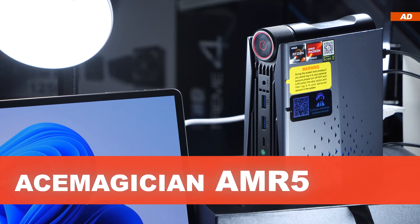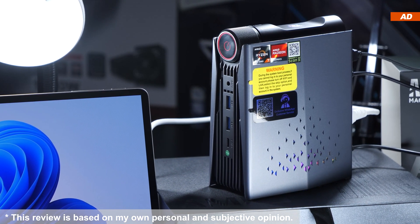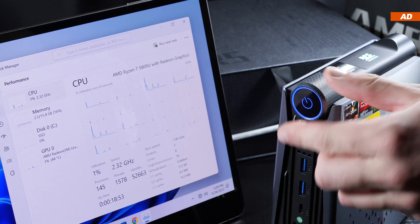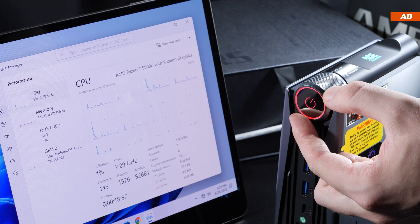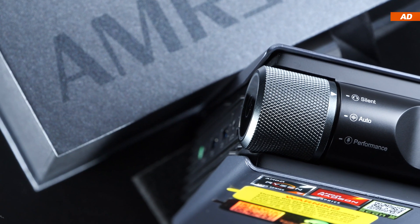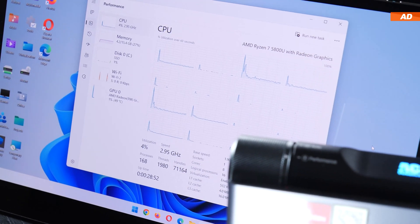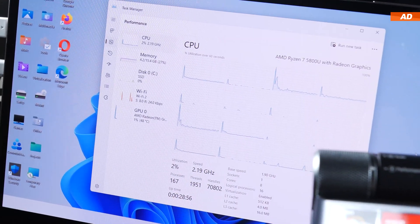Today's Ace Magician AMR5 claims to be a pretty solid mini PC, even for gaming, video editing and the like. One of the AMR5's most interesting features is the knob that allows us to switch between three performance and cooling modes: silent, auto, and performance. The latter unlocks a higher TDP and power limit, resulting in better overall performance but increased noise levels.